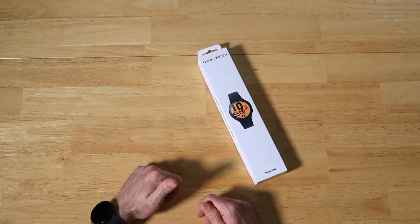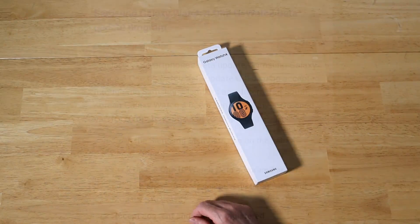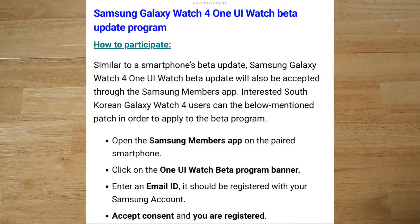So now let's discuss the steps needed in order to prepare yourself to grab this Beta if you want to try it out. Open up the Samsung Members app on your paired phone — the phone that's paired up with your Galaxy Watch 4 or Watch 4 Classic. Click on the One UI Watch Beta Program banner, enter the email address tied to your Samsung account, make sure to use that same one to keep it all nicely in sync. Accept the consent and wait to get notified from Samsung — they'll let you know when it's available for download and installation.